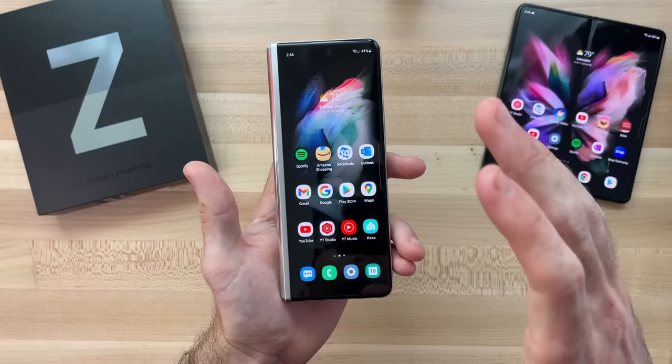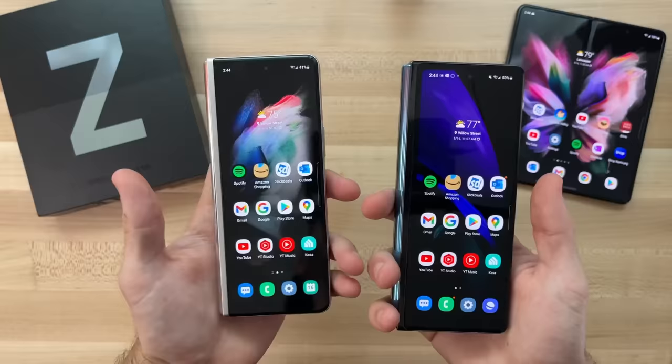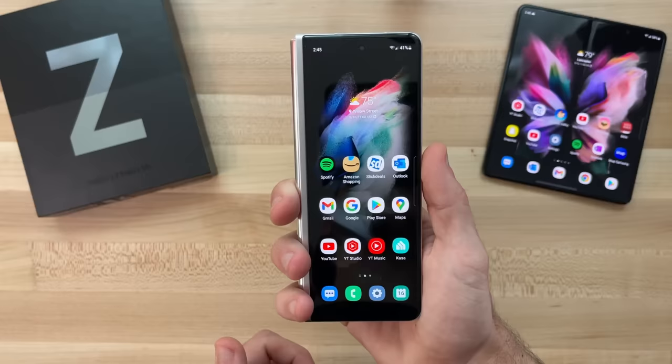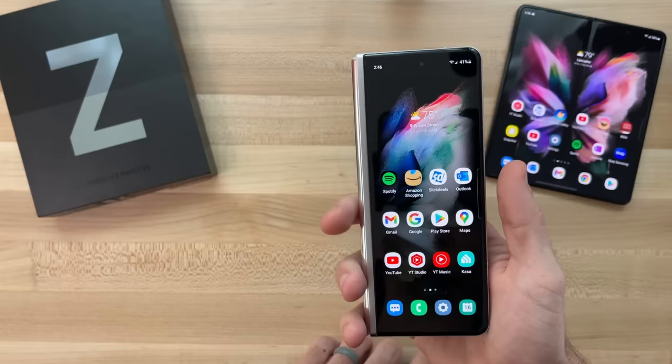Before I go into a lot of detail on my Z Fold 3 experience, I want to quickly go over some of the improvements made here over the previous generation Z Fold 2. The weight has been slightly reduced on the Z Fold 3, but more importantly, the size has been brought down a little bit on the hinge on the left side. That little difference has made this a much better phone to use one-handed. My fingers come all the way around to the top of the phone and I have a really good grip. That improved one-handability has made it a much better experience over my past year or so with the Fold 2.